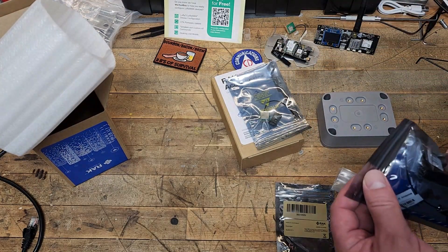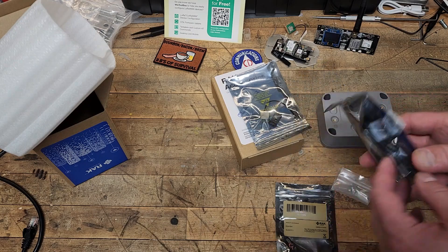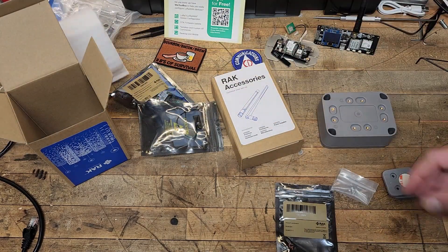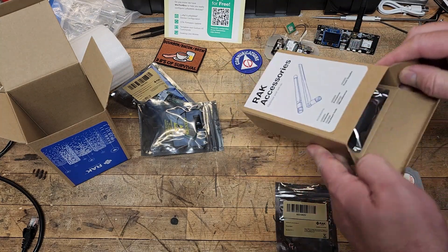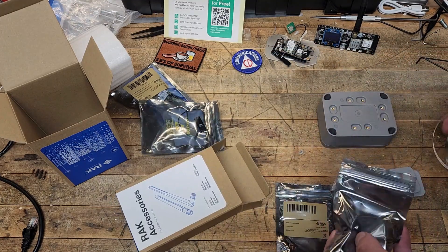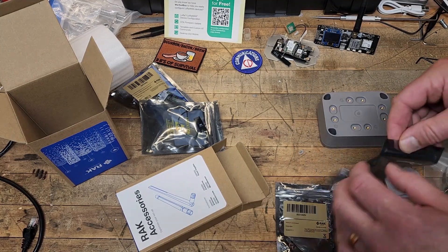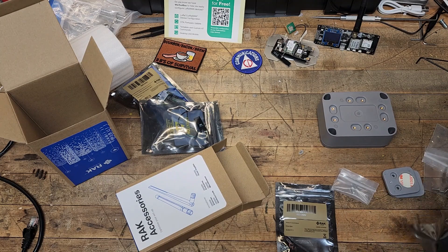I also bought a GPS module — they had it in stock on Rack's website but not on Rockland's — and a WizBlock starter kit, because we're going to be building more nodes as mentioned in previous videos. This one is deceptive because it has what look like antennas on it, but it's actually their mounting kit for the same setup.